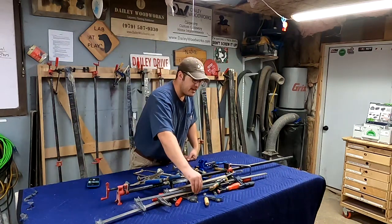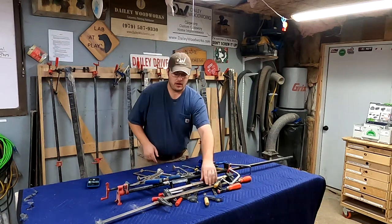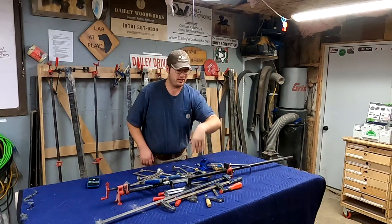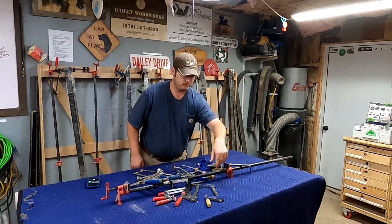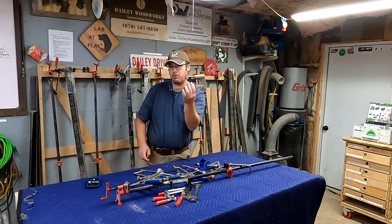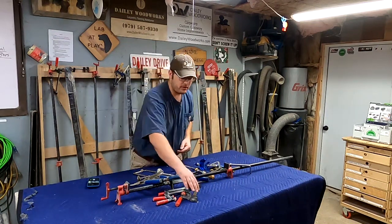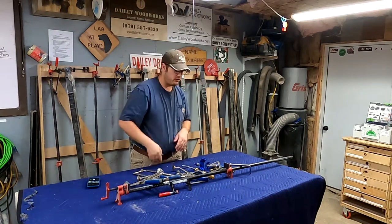The first ones I'd say you don't need are these big F-style clamps. They're not exactly junk — they're usable — but for the most part we don't need them. I have a couple of smaller F-style clamps I do actually use, but there's a better option out there and those are the ones you should buy. I've got a bunch of different sizes of F-clamps I don't need.